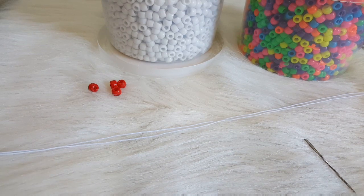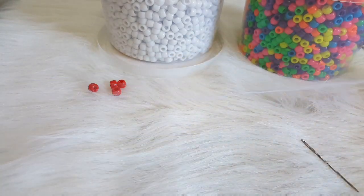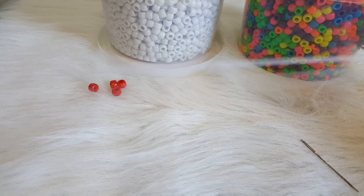Hi guys, CandyToyBox here. Today you will need some rainbow pony beads, white pony beads, a medium piece of string, a needle, scissors and a lighter.